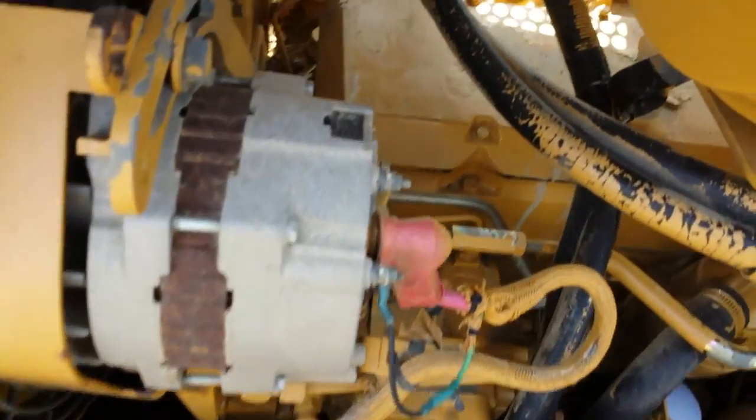Here's a shot down on the engine compartment. From what I can see, the engine compartment is very clean, and the engine is very clean.